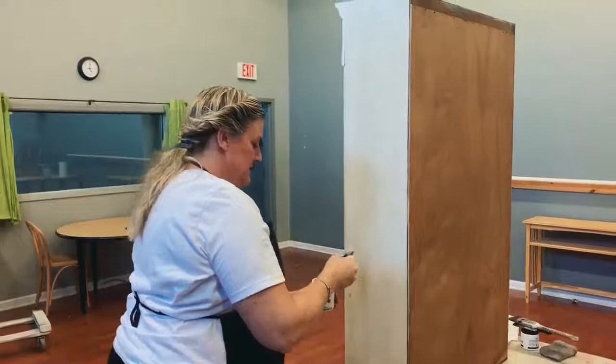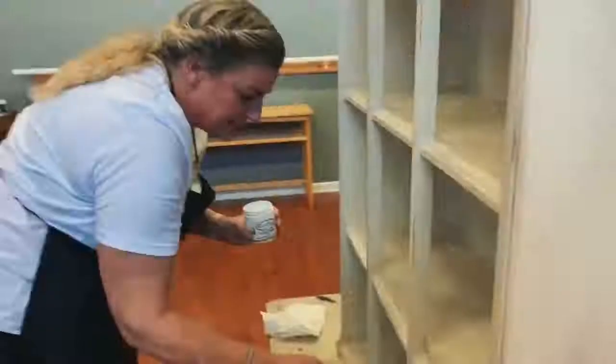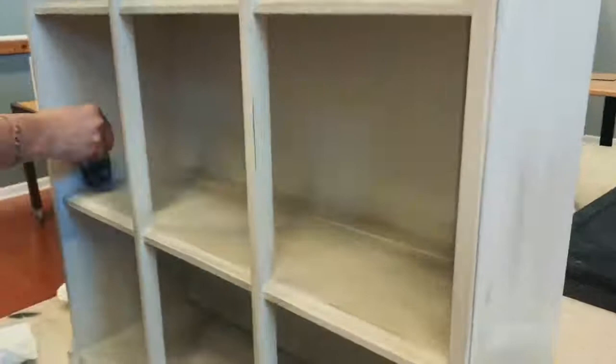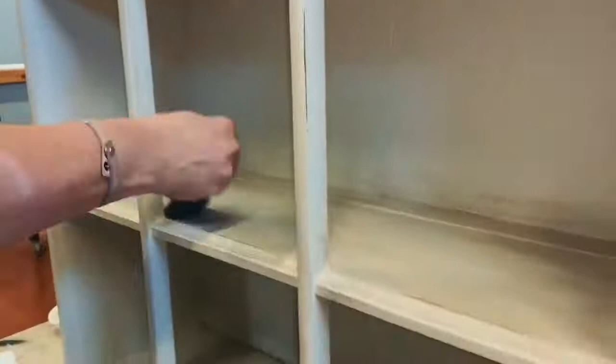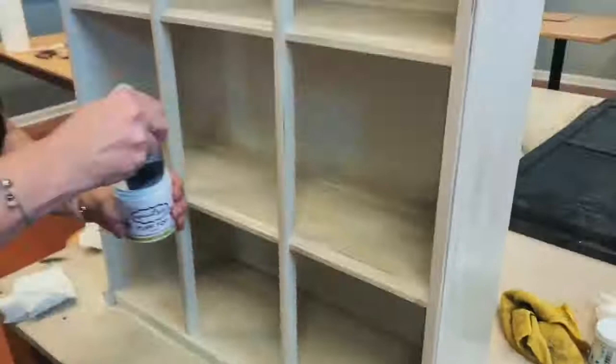The glaze is dry — I've glazed the whole piece. Now I've grabbed the top coat. I'm just doing a really light coat on the whole piece. I'm really focusing here on the shelves, where I know most of the wear and care is going to be. I'll lightly go over the whole piece, but I'm taking a little bit more time on the shelf portion to make sure that's nicely covered.